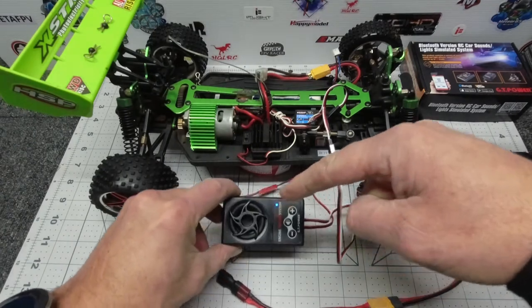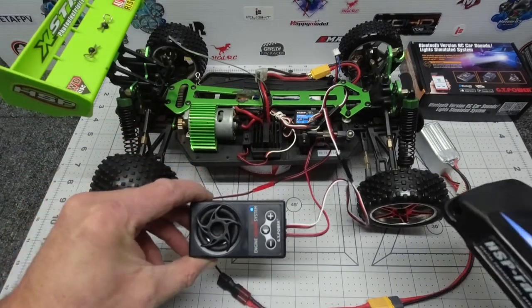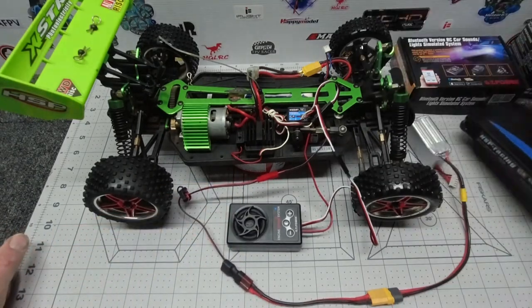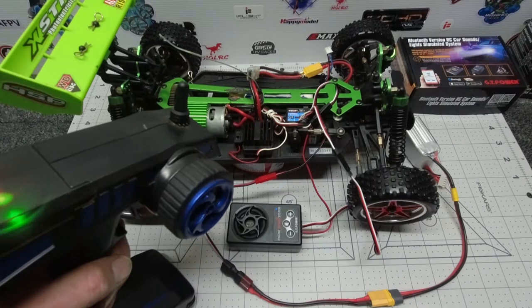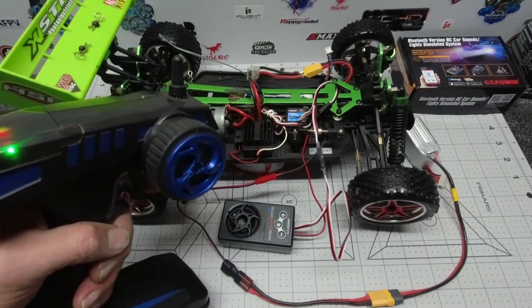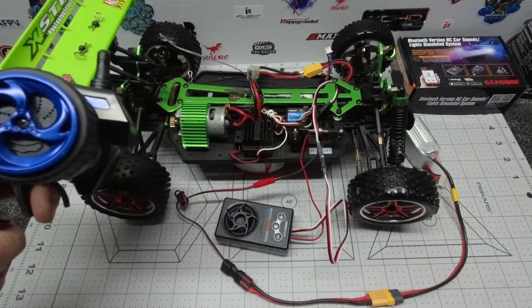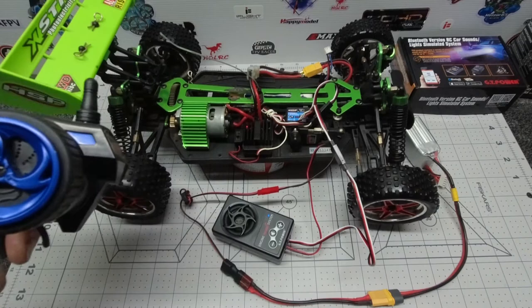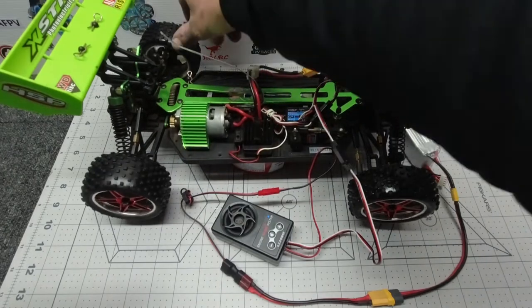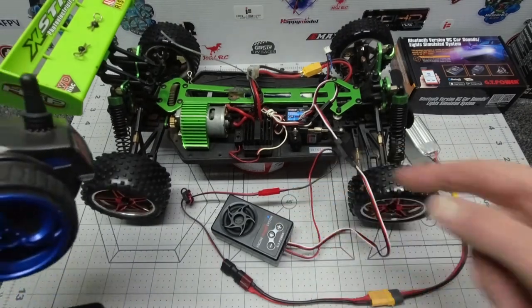Once you have power, you can see there is a small blue LED flashing light. Nothing's happening because we haven't hit the gas yet — so let's hit the gas and have a listen. Oh boy, she started up! I have to apologize — my rear drive on this buggy is shot so that's quite loud, but I think we can get the idea fairly well about how this works.